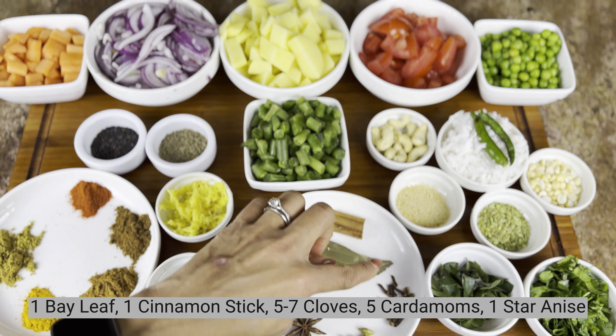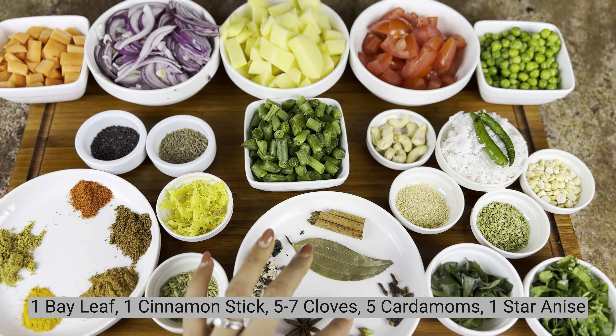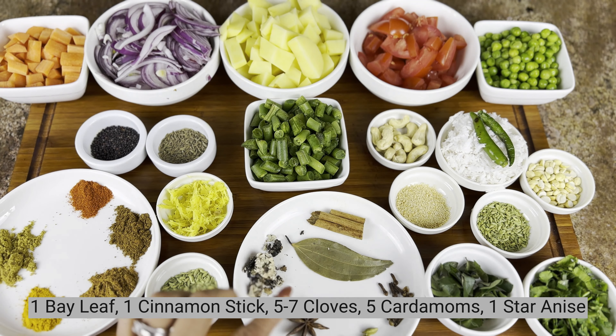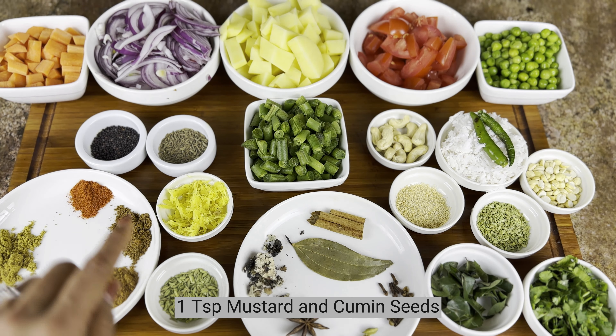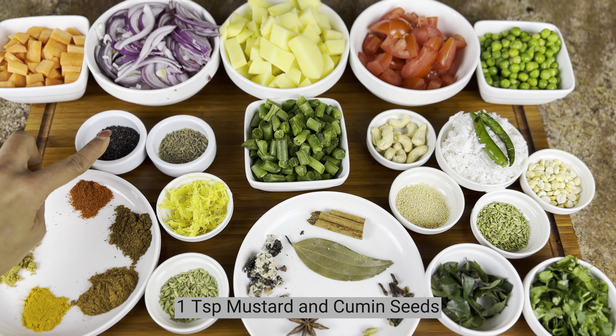For whole spices: 1 bay leaf, 2 cinnamon, 7 cranberry, and 5 star anise. If you want to add these, you can add them. Also, 1 teaspoon of soy sauce.